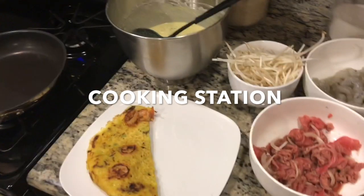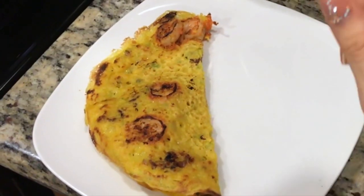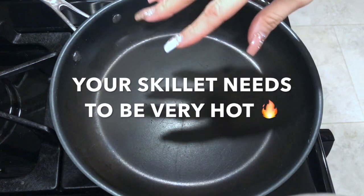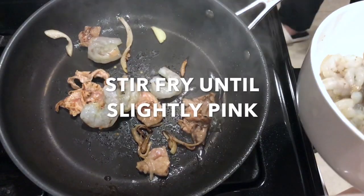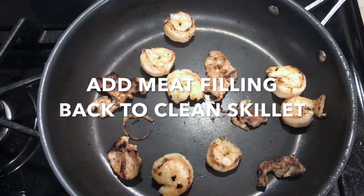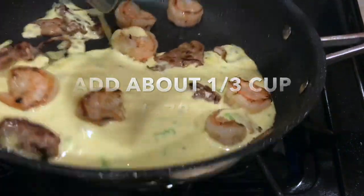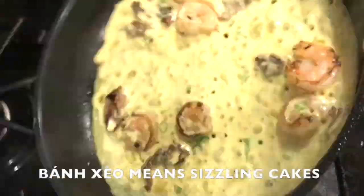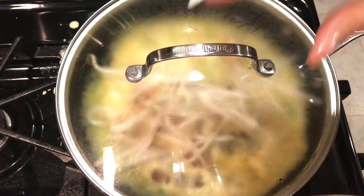Set your stove to medium high. Here I have our batter, bean sprouts, marinated beef, and our shrimp. I already made my first one, and now I'm going to show you guys how I start my second. Be sure to give your batter a good stir before starting each crepe. There should be actual steam coming off your pan. Add oil, then add a small handful of bean sprouts. Cover and let steam for about a minute or two.